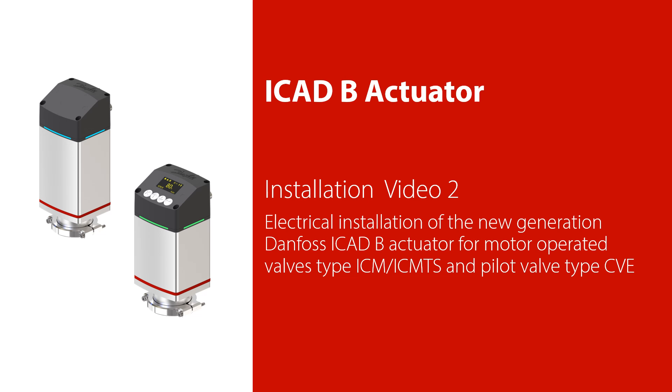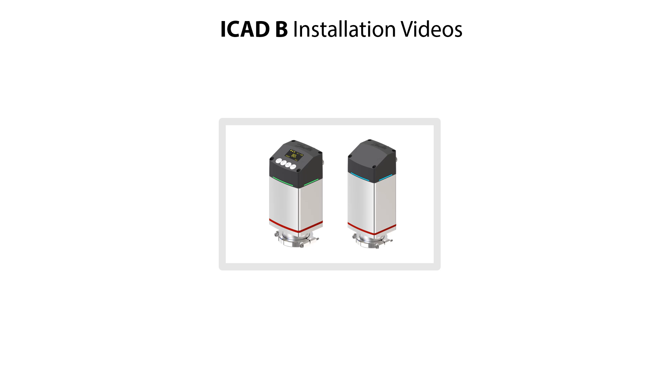Welcome to installation video 2 about how to efficiently do electrical installation of the new generation Danfoss ICAT-B actuator for motor operator valve type ICM and ICM-TS and for pilot valve type CVE. The ICAT-B installation is split into two small videos: video 1 shows mechanical installation of ICAT-B including unpacking, mounting the new ICAT-B o-ring on valve top, orientation and location of ICAT-B, and fixing ICAT-B to the valve.